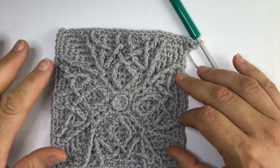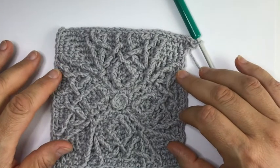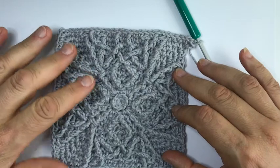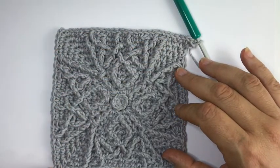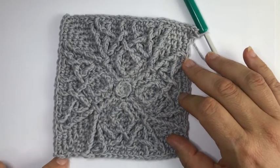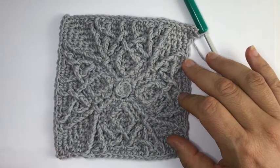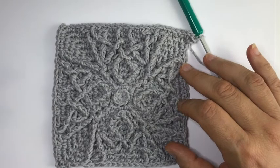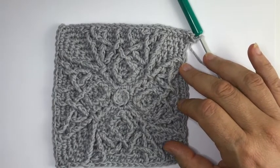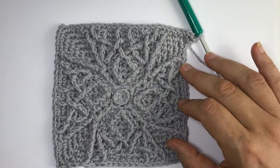This is round 12 - you just do the other half and then come together for round 13. Close with a slip stitch at the end of the round, slip stitch into the first single crochet after the starting corner. See you in round 13.